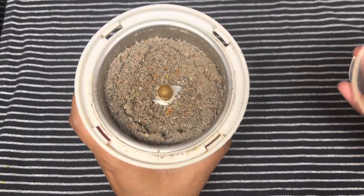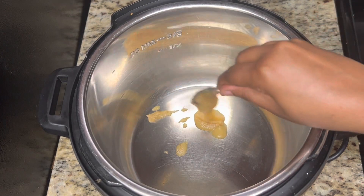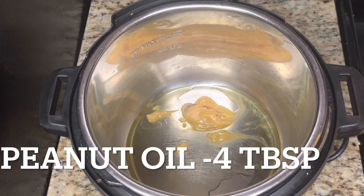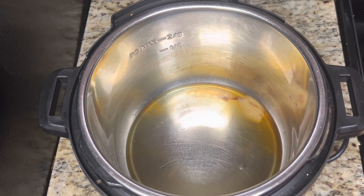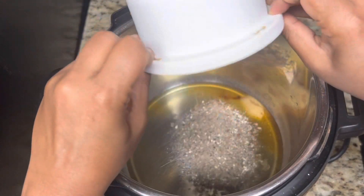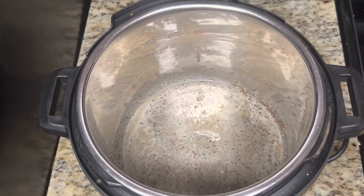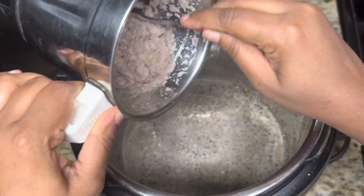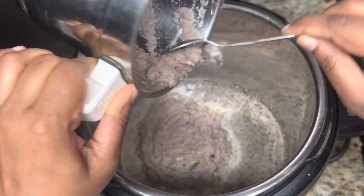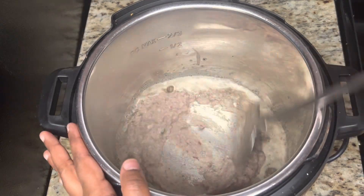Let's start making our Instant Pot Thalapakatti mushroom biryani. Switch on the sauté mode and add two teaspoons of ghee and four tablespoons of peanut oil. Let the oil heat up. First, add the spice mixture powder and roast it for a minute, then add the onion ginger garlic green chili paste and roast for three to four minutes. Make sure the masala is not sticking to the Instant Pot bottom.